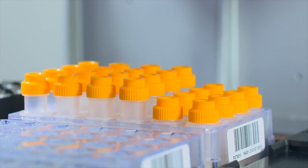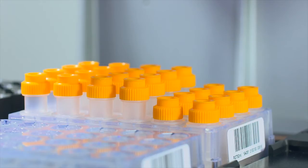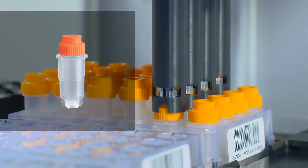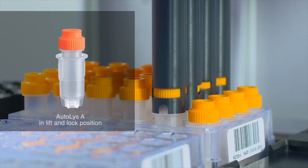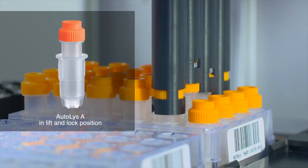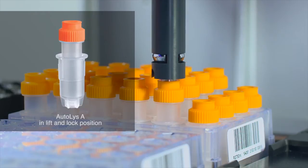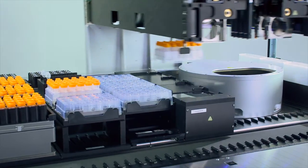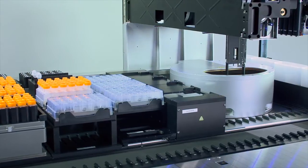After the initial incubation with shaking required by the sample lysis, the Autolis Tube is transformed into a spin basket by special Autolis channels without human intervention. The resulting lysate is then filtered into the outer tube by centrifugation to guarantee the best sample recovery and highest yields.